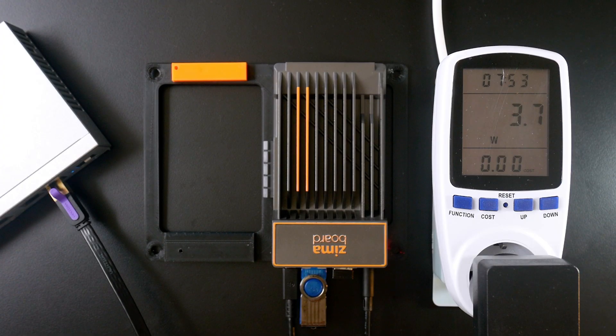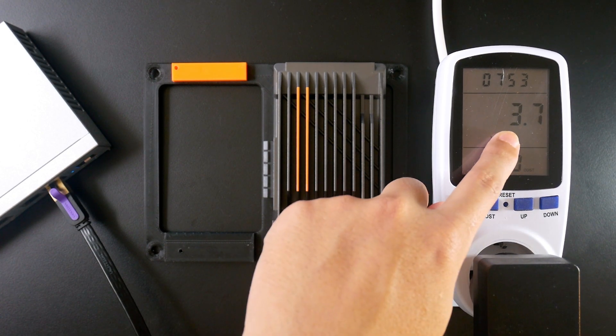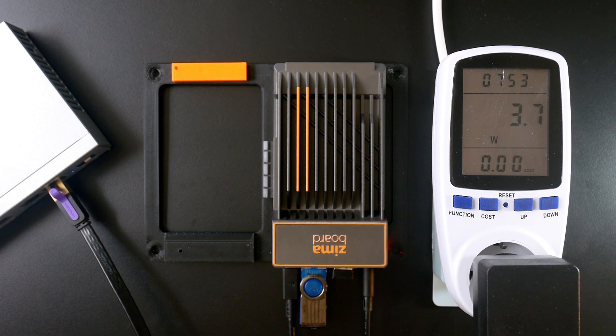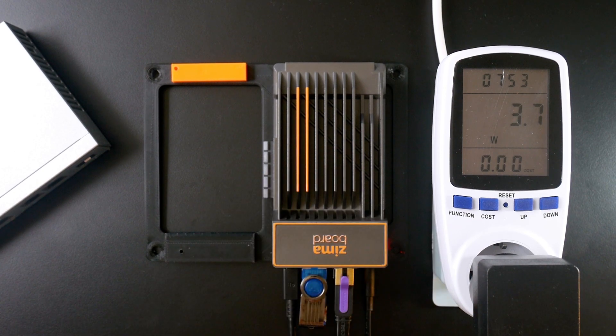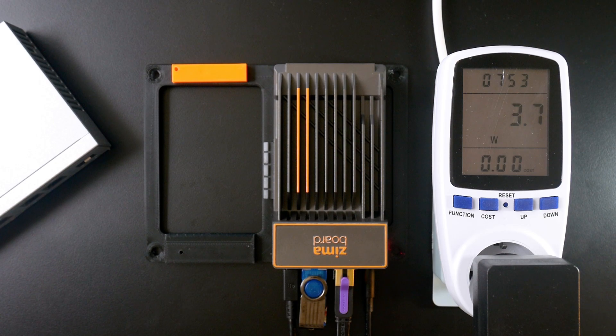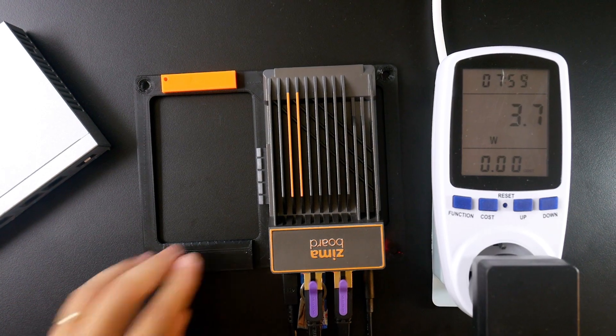OpenWrt 22 is running on the Zemable and the power consumption is 3.7W with no network port activated. After connecting my PC to one of the LAN ports and the WAN port, I can see the power consumption is still at 3.7W — very good.